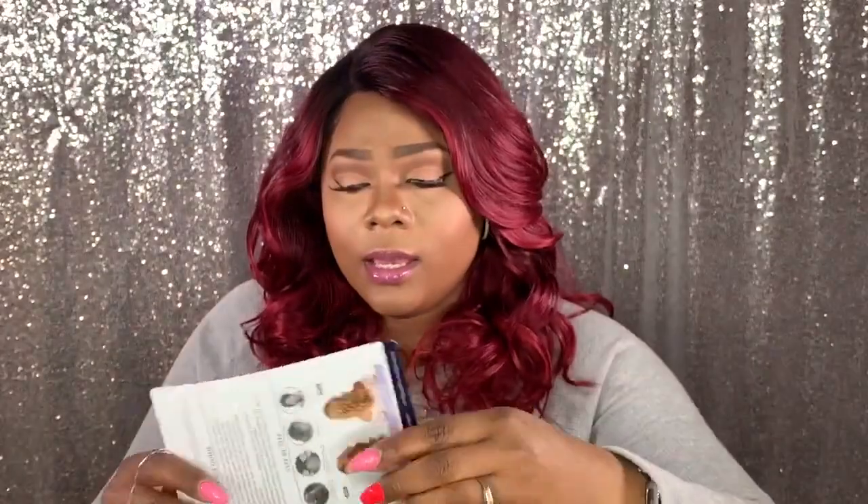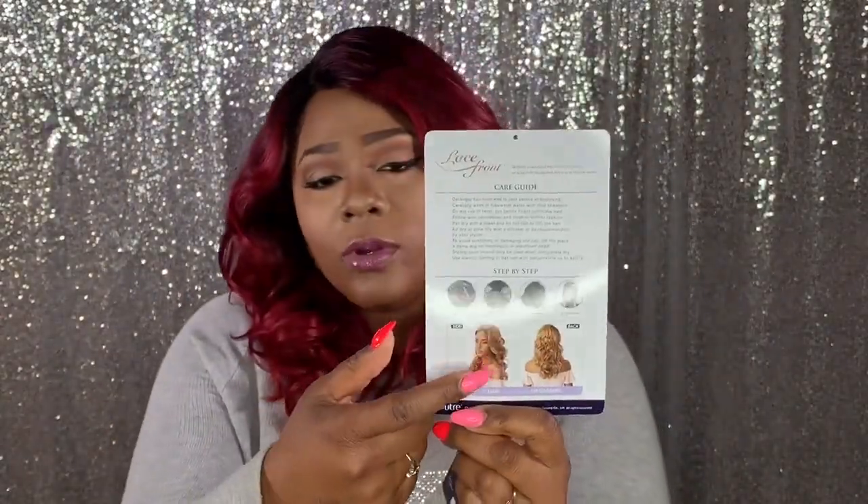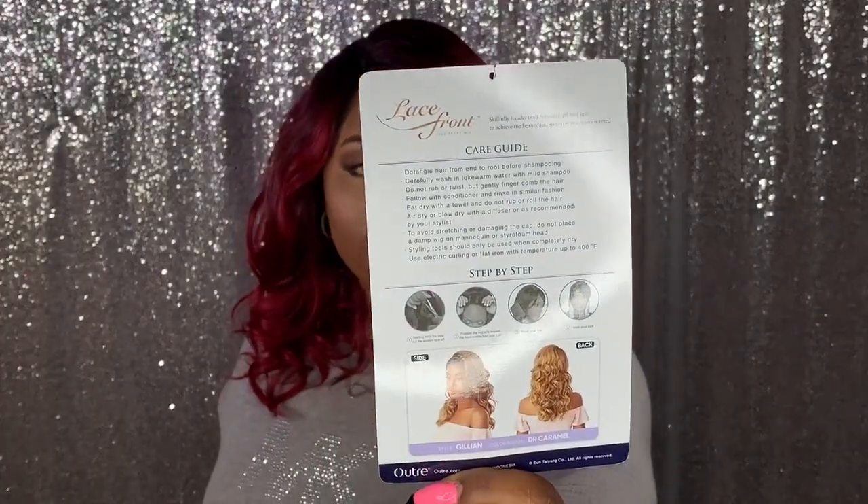On the back it has that caramel. This one on the unit — and this one on the model — is also caramel. That is also a very gorgeous color.